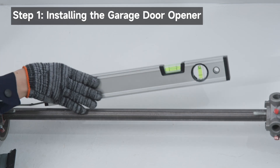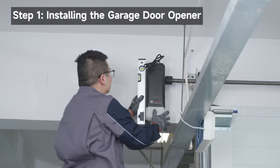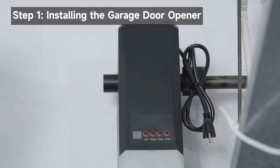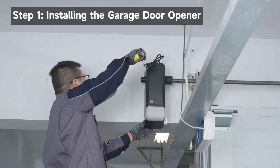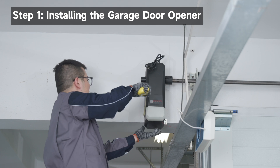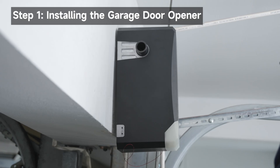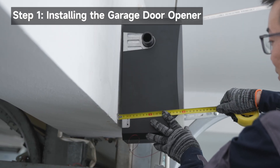Use a level to ensure the torsion bar is level. If the torsion bar is level, use a level to position and vertically align the garage door opener. If the torsion bar is not level, ensure the garage door opener is perpendicular to the torsion bar using a digital level. Adjust the bottom of the opener and the mounting bracket. The backside of the garage door opener may be installed parallel to the wall or at a slight angle of inclination; however, a parallel installation is recommended.